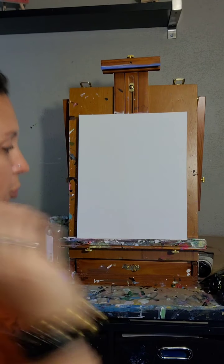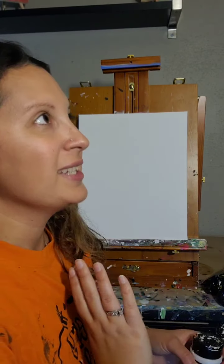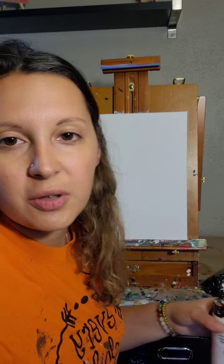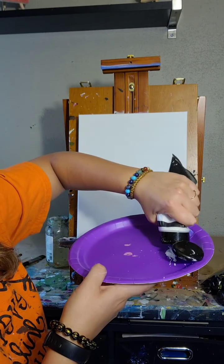I'm going to start by putting some white on my palette. It's 12:30 Eastern time zone, so I know that's an awkward time for some people with working, but I thought I'd just go live and see who's there, and you can watch along at any time after.